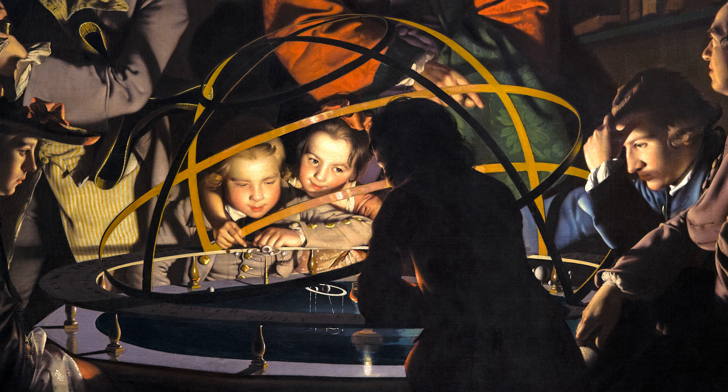The focus of their attention is the instrument at the very heart of the painting: a planetary model crafted from brass and wood known as an orrery. Named after Charles Boyle, the fourth Earl of Orrery, it's designed to demonstrate the motions of the planets around the sun, which in the case of this scene is represented by an oil lamp.